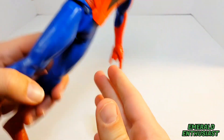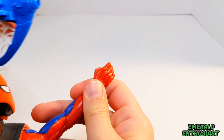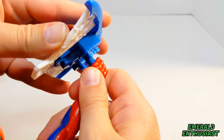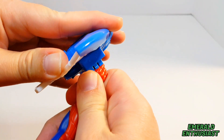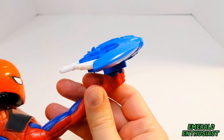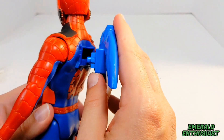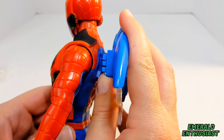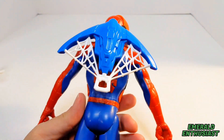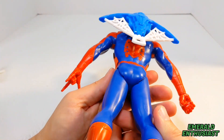The launcher can be used in two different ways. There is a knob that fits into the gripping hand — a secure fit that doesn't feel like it's going to fall out — and that same area snaps into the port on the back. I'll give Hasbro credit: if they're going to have that port, at least it has a good function, because now it looks like Spider-Man has on a jet pack.